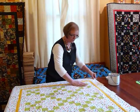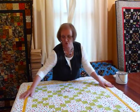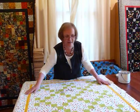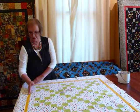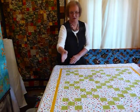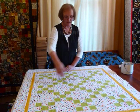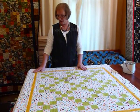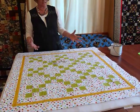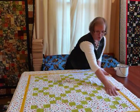Then my quilt top I've laid on top. Now it's a good time to make sure that everything is looking nice and straight. I don't tape this down — I just smooth it out so it's sitting nice and flat. Where I've got straight lines, like particularly this yellow border, I like to stand back and make sure it's sitting straight. Anything that's a little bit out just seems to exaggerate when it gets quilted, so the straighter you can get it before you start, the happier you're going to be with your quilt.